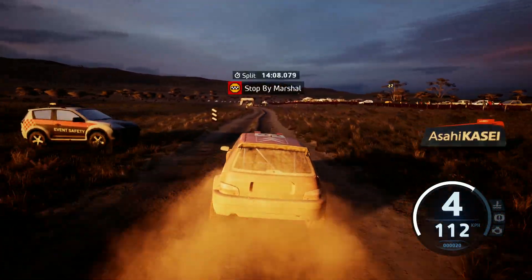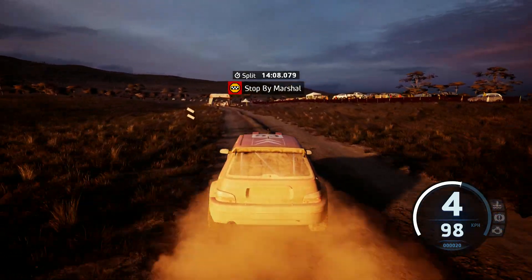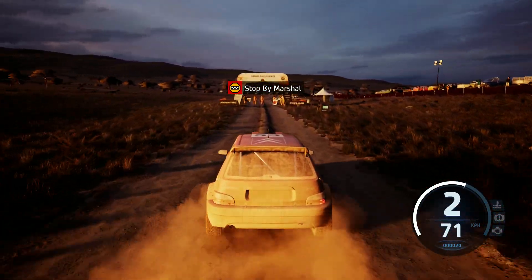Okay. That's a 14 minute 8.0. Thank you.